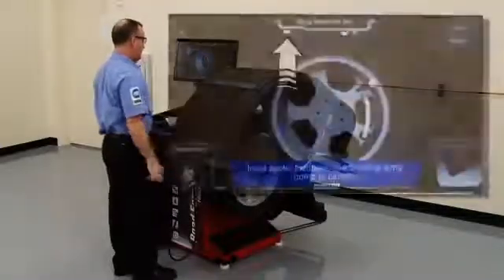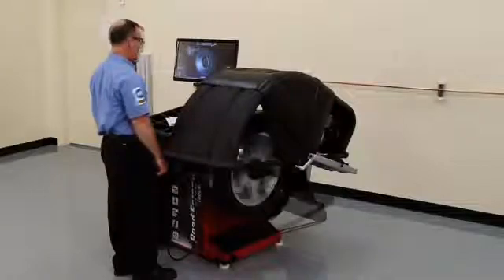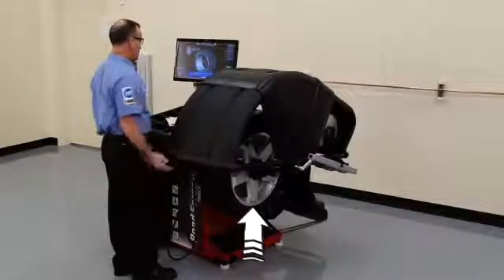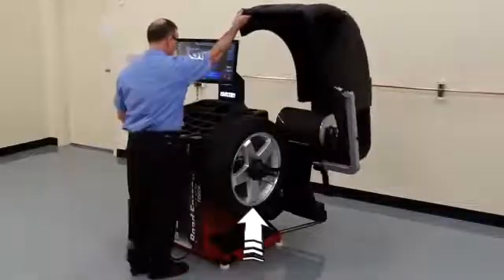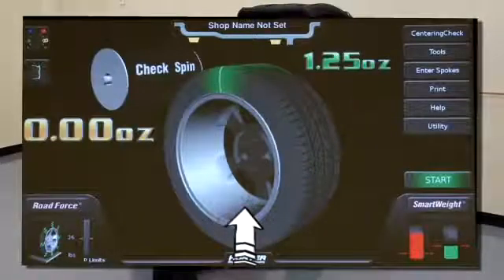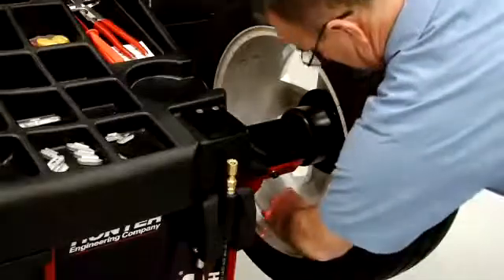When balancing in the tape-on mode, the balancer will automatically stop the wheel to position it with the weight placement location at bottom dead center. The graphics on the display will confirm this and show you exactly where the correction weight should go. Attach the weight exactly as indicated.